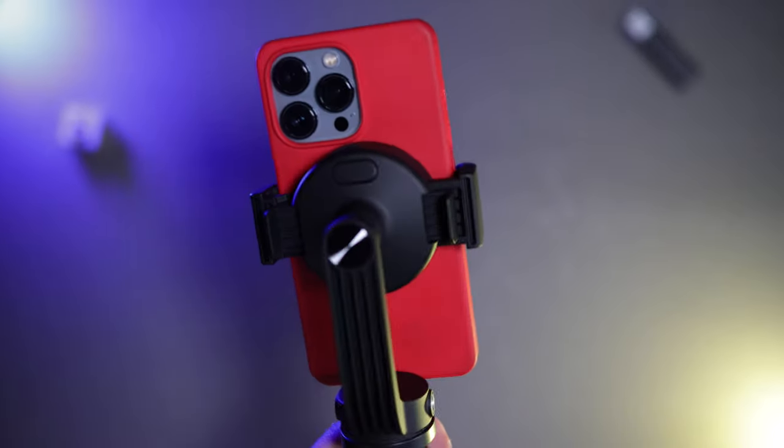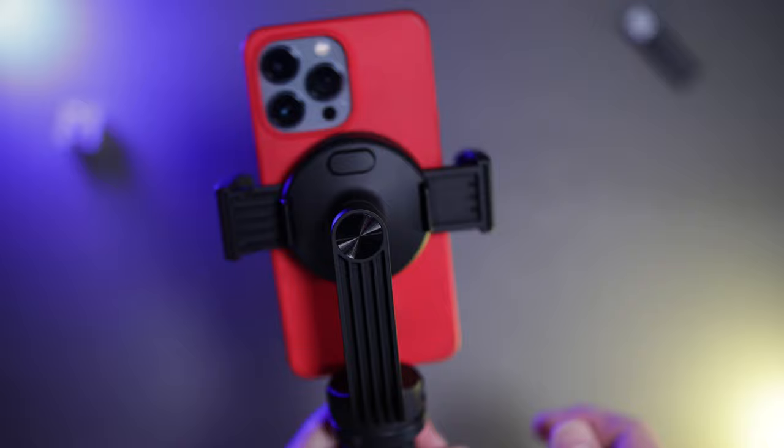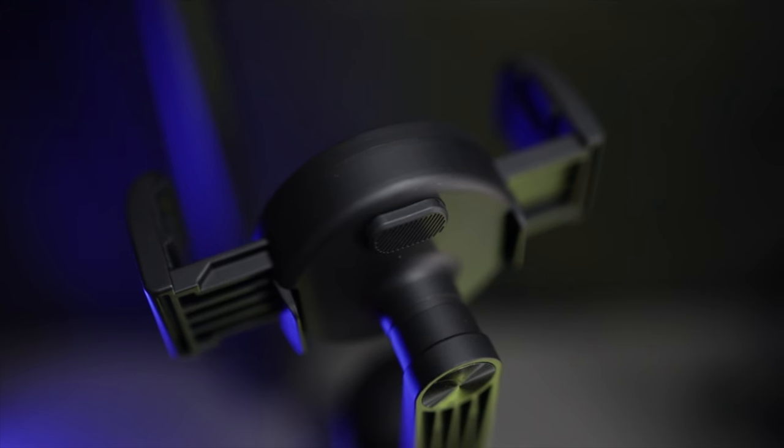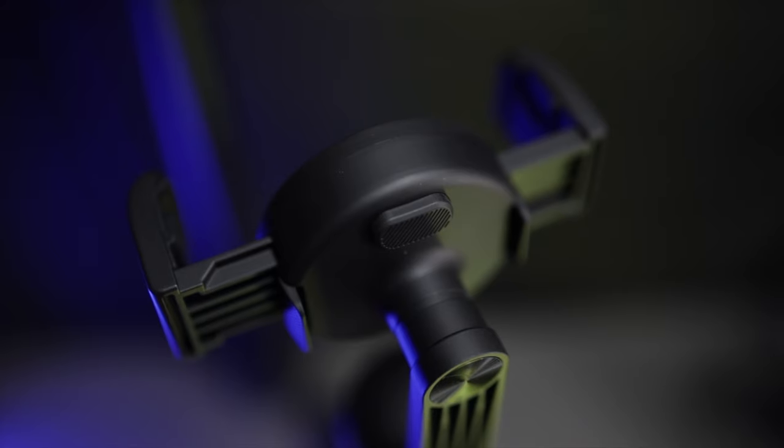To release the clamps, all you simply do is squeeze here, open the clamps up, take the phone off. The magnets are really strong. Now this is from a company called Andobill and it's on Kickstarter at the moment if you want to go and back it — I'll link everything in the description down below.